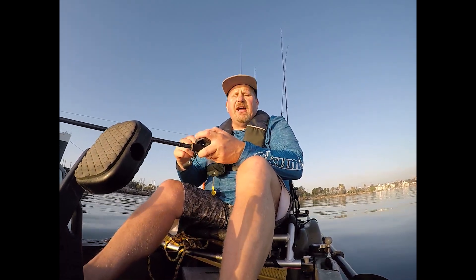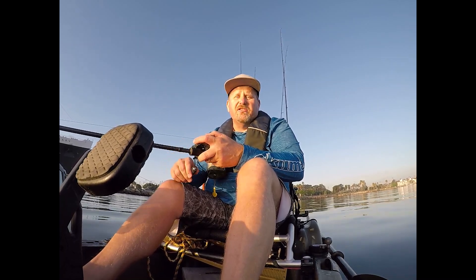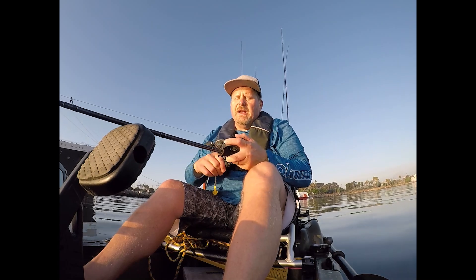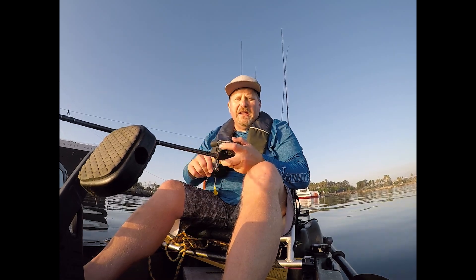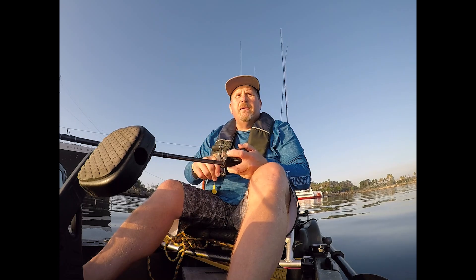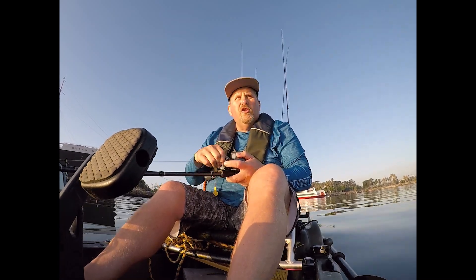These sand bass right now are all hunkered down right along the sand, right along a little bit of rocks down there. There's a little bit of kelp, even some eelgrass that you're going to pull up. Those sand bass like to stay low. So what I'll do is a nice, slow, steady retrieve. I'll let the bait pause, and once I get a little bit of slack in my line, I know it hit back at the bottom. I'll take a few more cranks, let that bait pause, get it back down to the bottom, and then reel it in again. Keep doing that over and over.